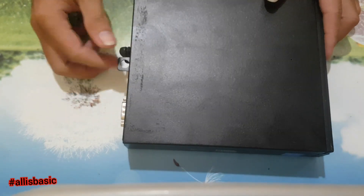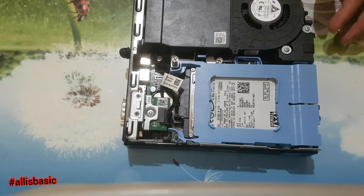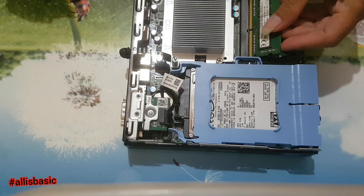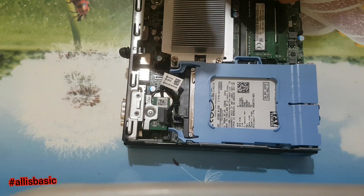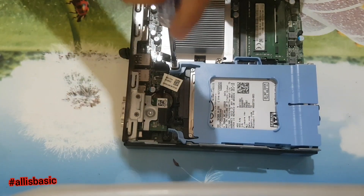To open this, unscrew this small screw and slide to the front, then remove the fan. We will add memory here — put two memory sticks to 4GB.